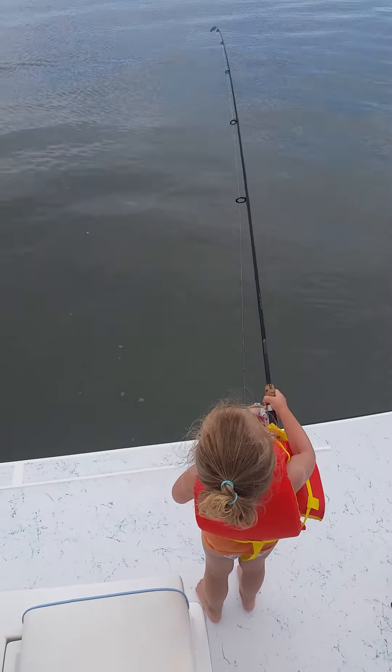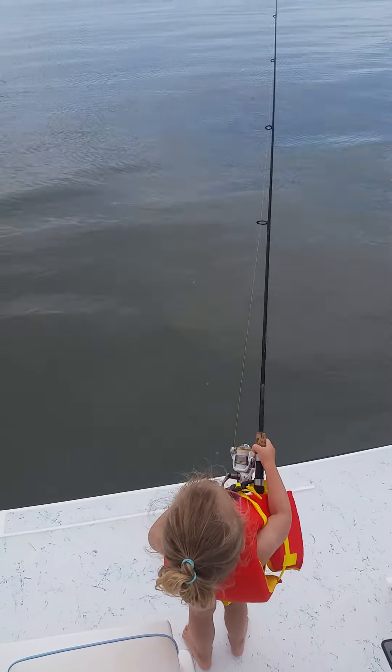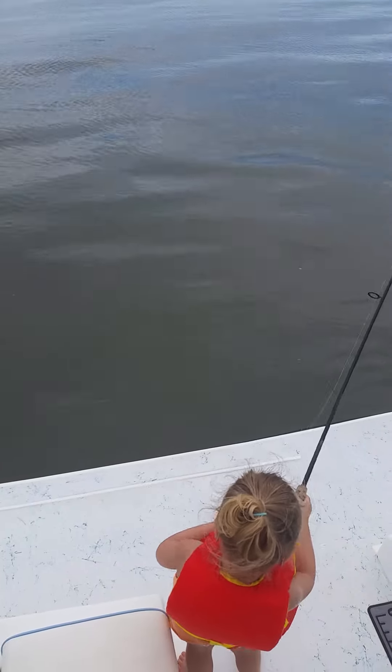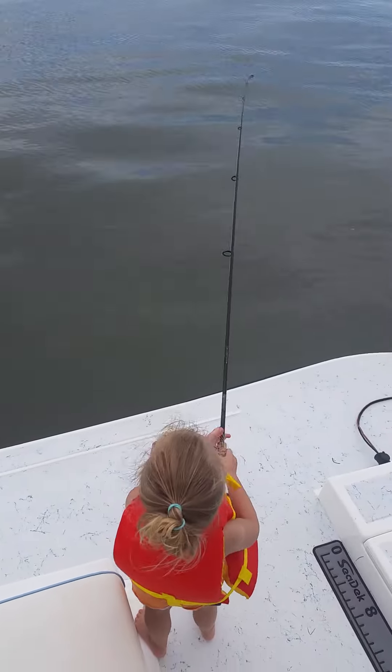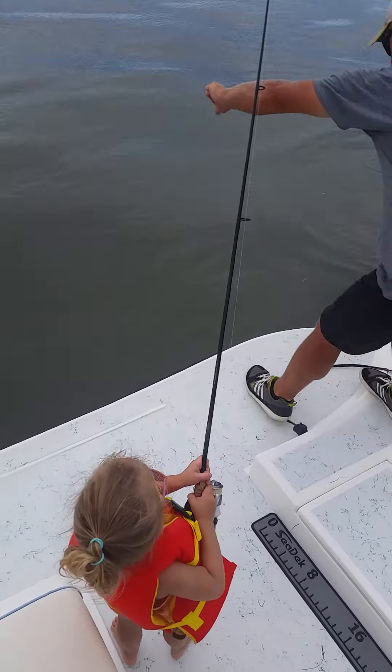Pull up. Pull up. Go ahead and reel him. Reel him. Pull up. Get it.